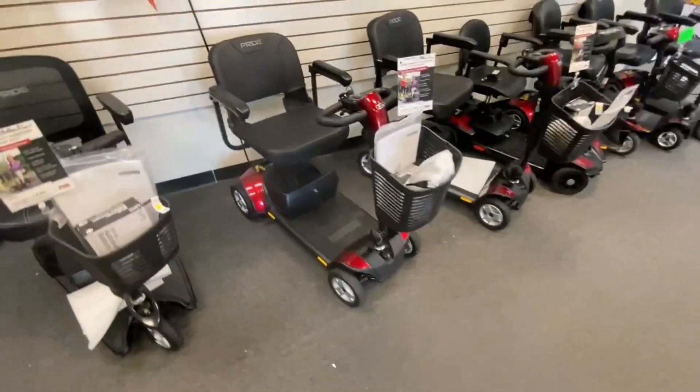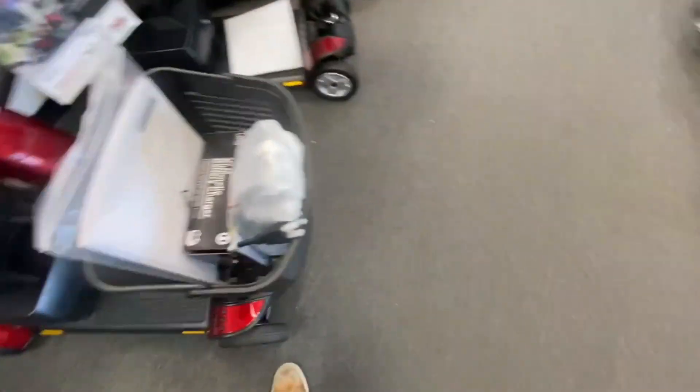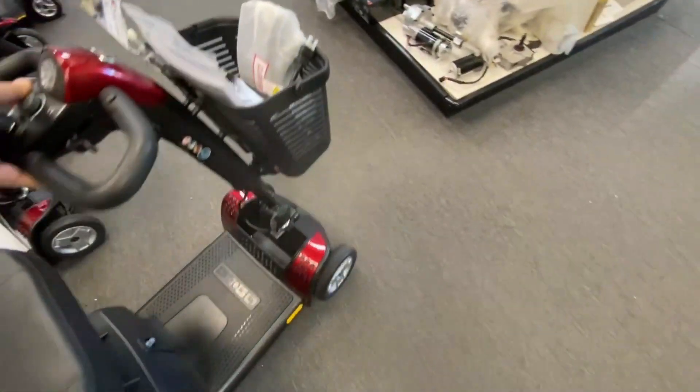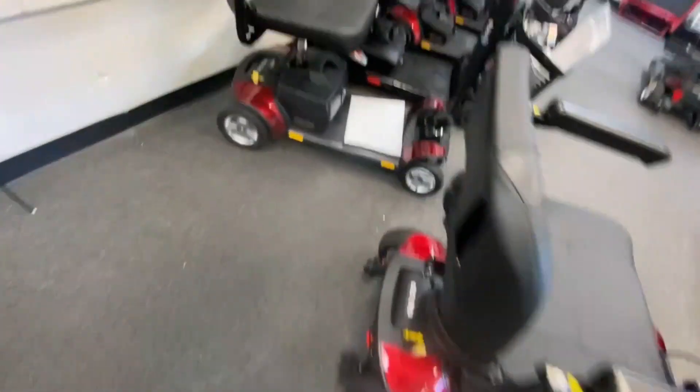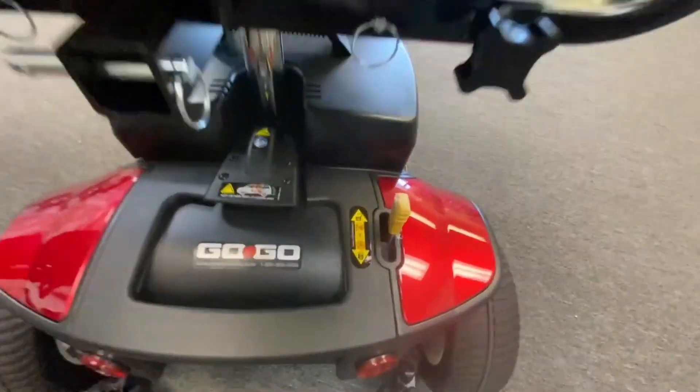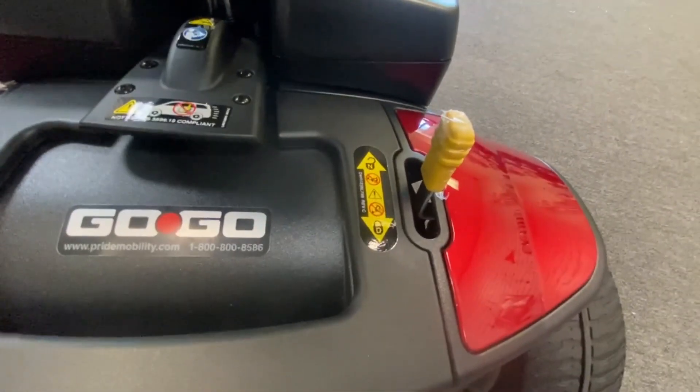They'll move the scooter around or they'll catch the handle and forget that they've caught it, or somebody caught it by accident lifting it in and out of the car. So I'll give you a demonstration on one of our new scooters. That's basically what this little handle at the back here is — let me zoom in.